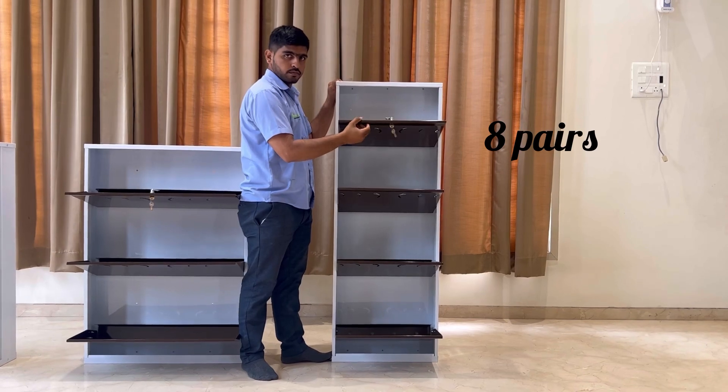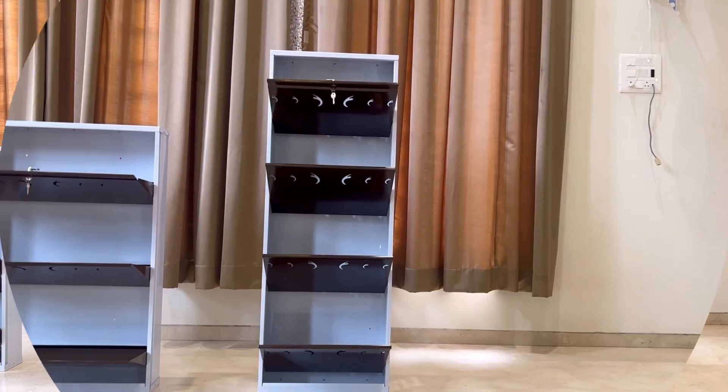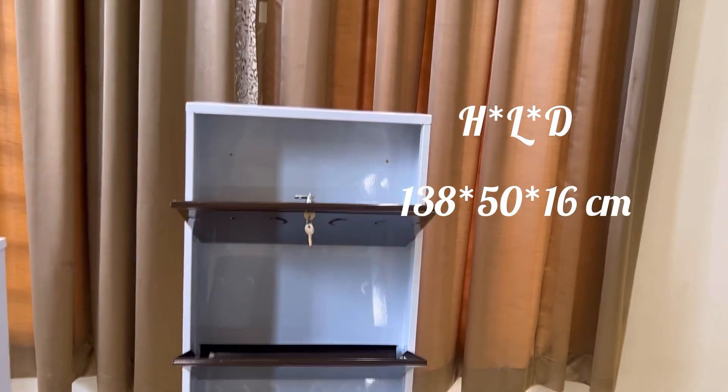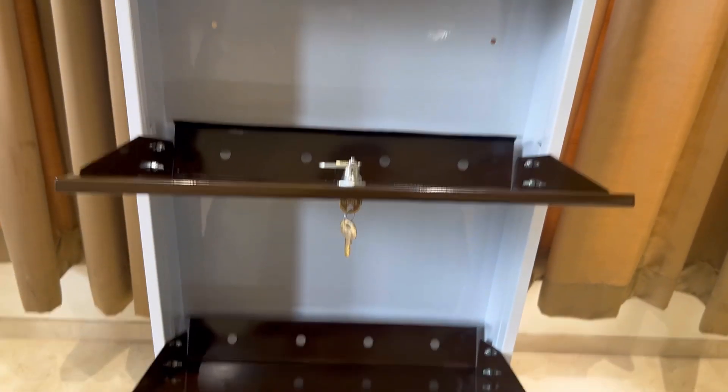The 4x2 can accommodate 8 pairs. It has height 138 cm, length 50 cm and depth 16 cm.